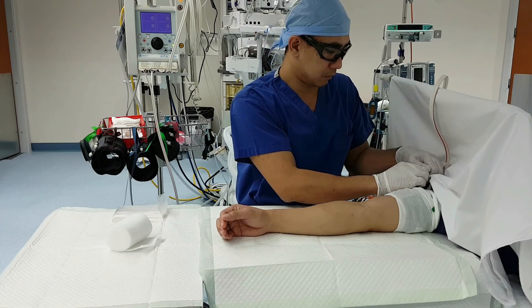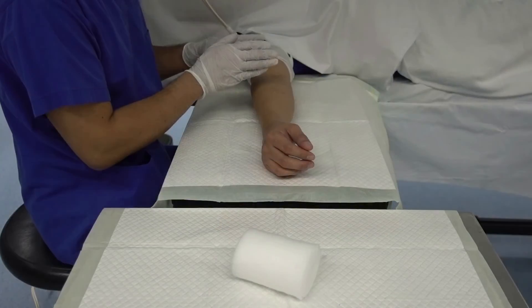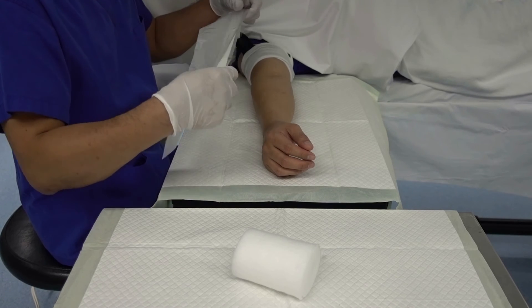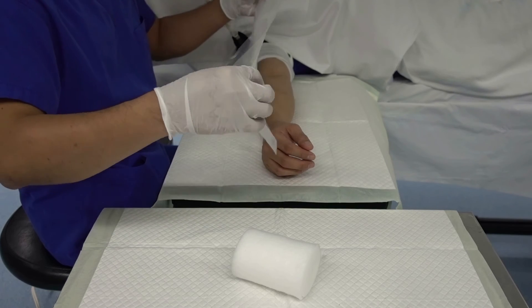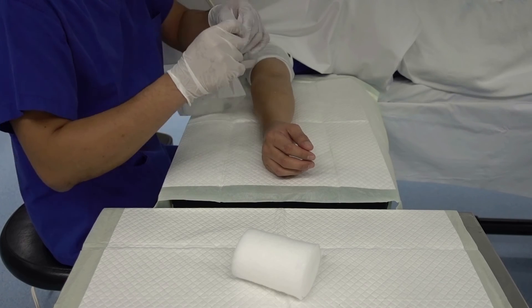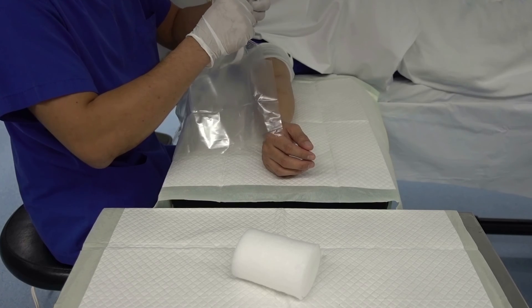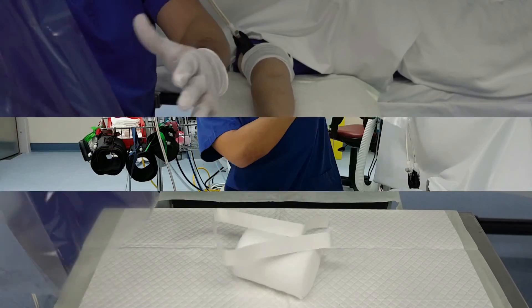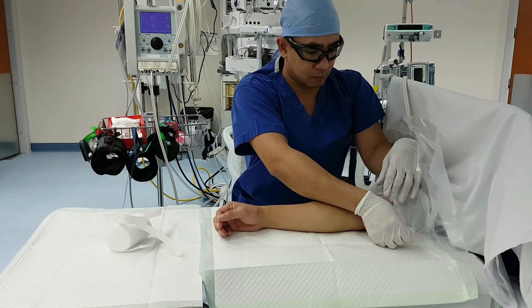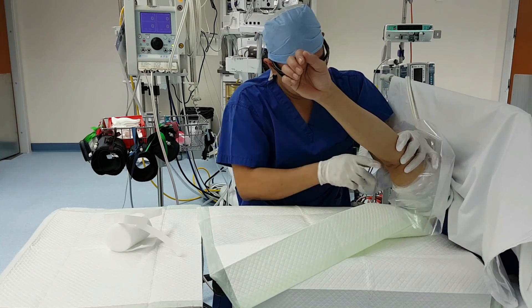If the skin incision is proximal to the tourniquet cuff, the patient's skin should be protected from fluid accumulation under the cuff. Irrigation and skin prep solution can harbor moisture resulting in skin breakdown and chemical burn. To do this, wrap a plastic barrier around the tourniquet cuff. Now finally, the patient is ready for prepping and draping.